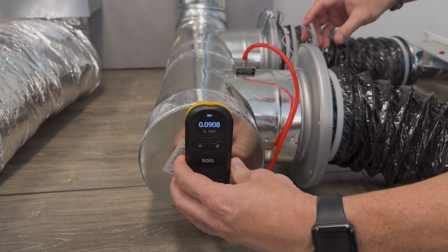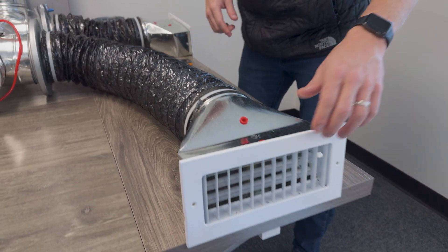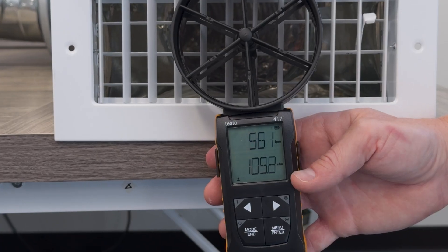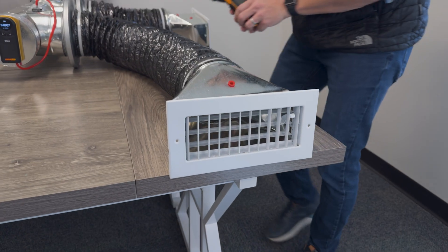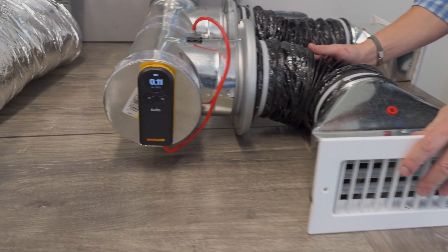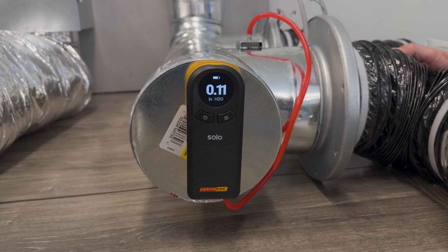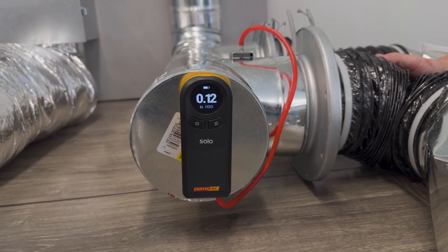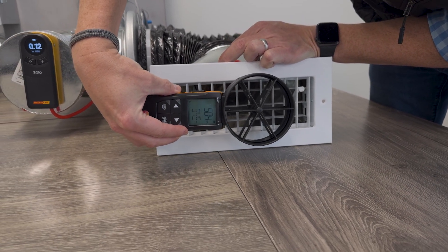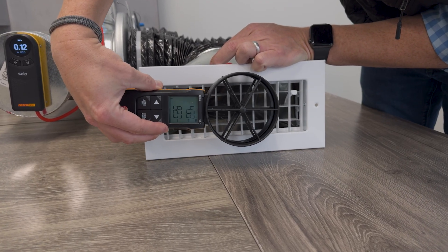If I have too much resistance — say my flex duct is pinched — not only will my airflow be reduced, but my static pressure is going to go up. Watch what happens when the flex duct gets pinched: the static pressure went up from 0.08 to 0.11 or 0.12. And re-measuring the airflow, it's now about 90 CFM. We just lost over 10 CFM of air by increasing the static pressure through that pinch.